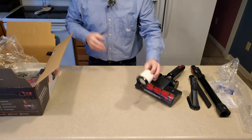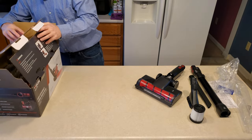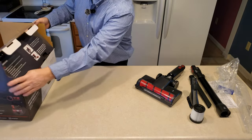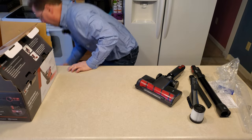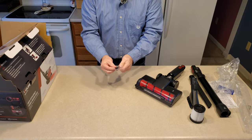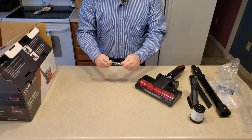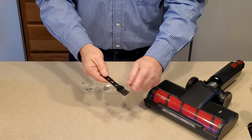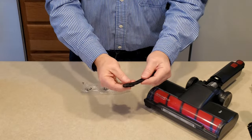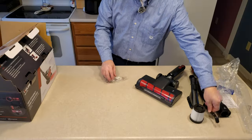We have a filter, and I believe that's washable — we'll have to check that and make sure. And what fell out of the box was a cleaning brush and blade. It has some bristles, and also a hook with a blade section that's sharp — good for cutting hair off.